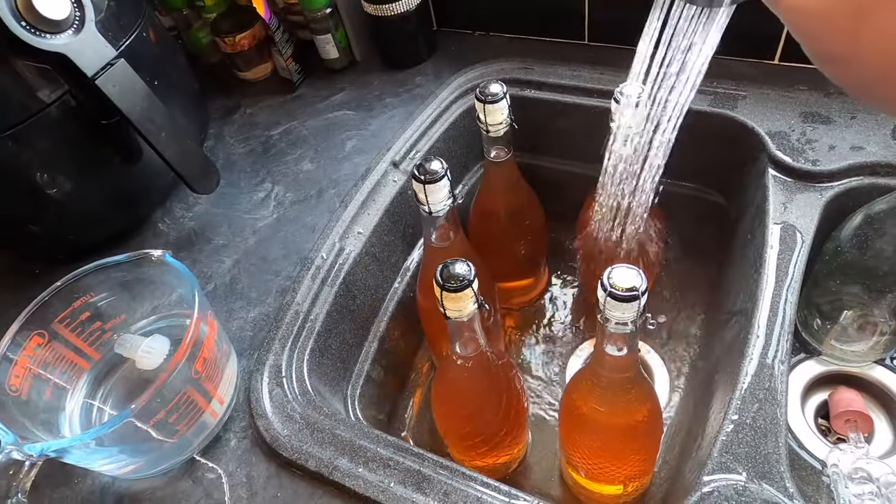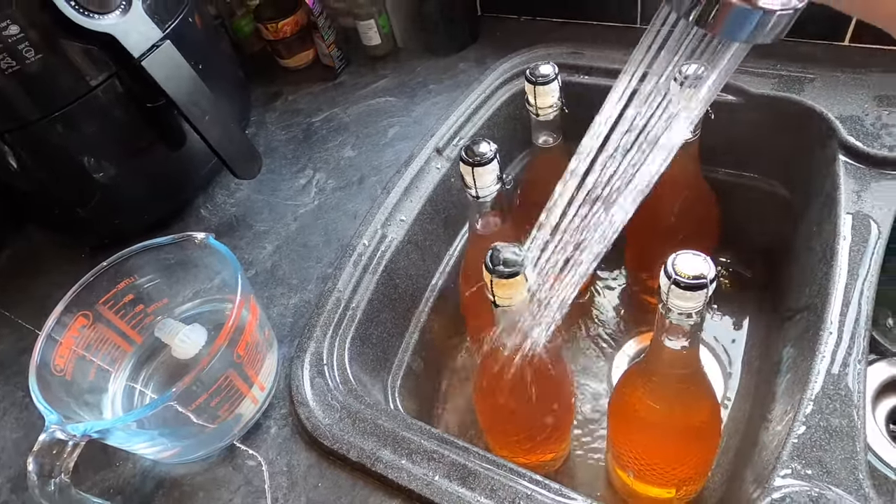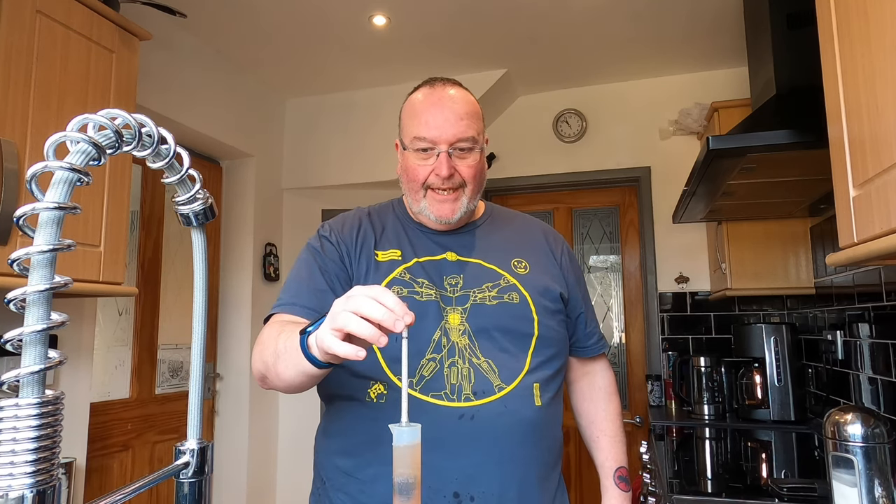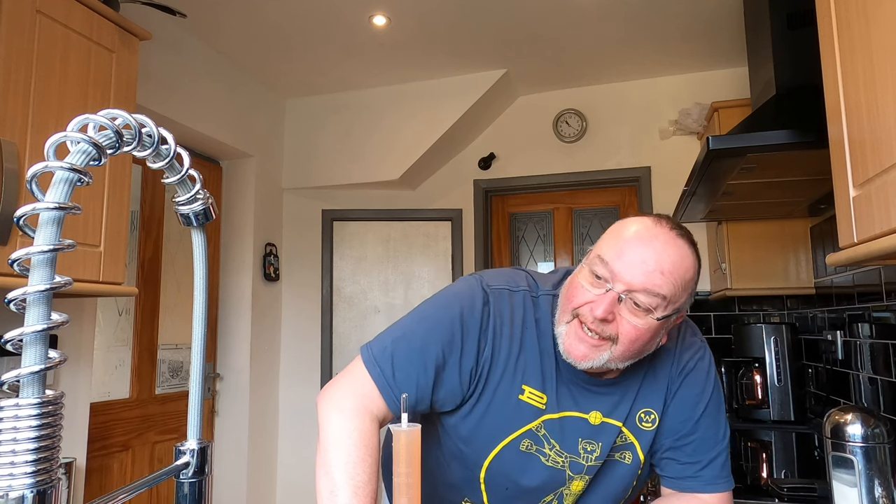Bottles are all bunged and caged. I'm giving them a quick rinse to get any sticky residue off the outside, then I'll leave them to dry before labeling. First I need to take the final gravity reading to work out the ABV. The hydrometer goes in — and I'm quite surprised, it's finished higher than expected. I'm used to seeing 1.000 or less, but this has finished on 1.005.